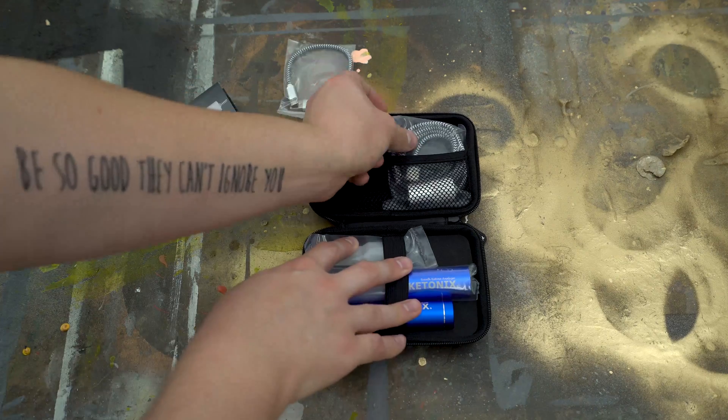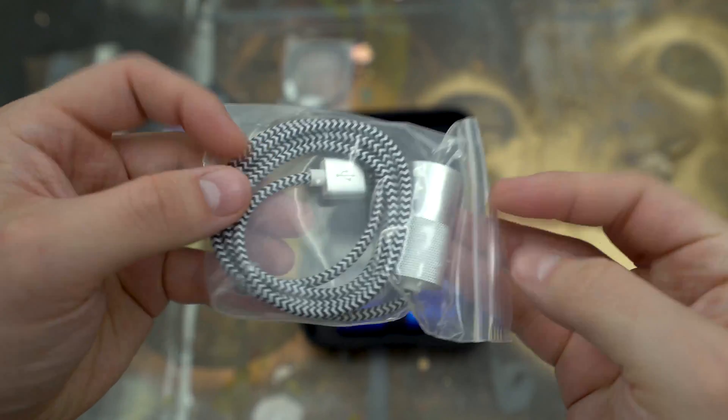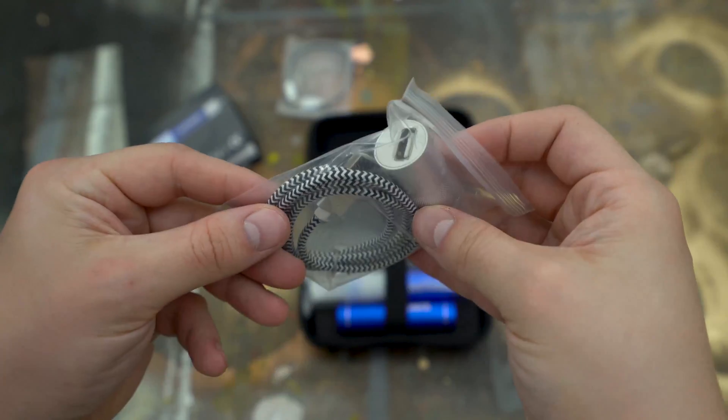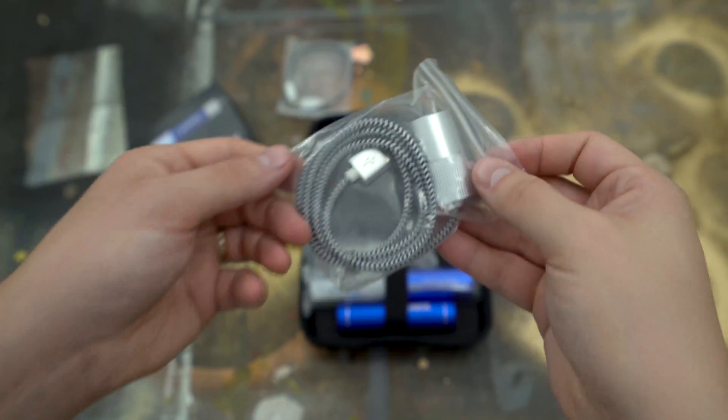The next thing it came with was an actual cable to plug it into your computer. It has a little cylinder end on it that goes into the bottom of the Ketonix, and then you plug it into your computer. So if you are monitoring your levels on a computer, you still have the ability to do a wired setup and have that data go directly to your computer. You end up with both a wired and wireless version with this one.